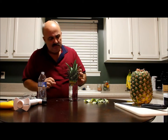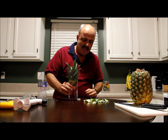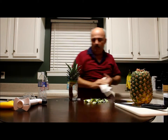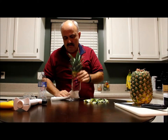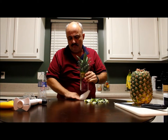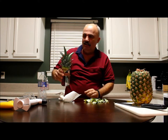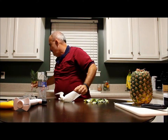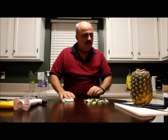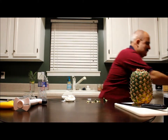We are going to put a little bit more water in there because it evaporates fairly fast. We will set this aside and come back to it later to see just exactly how those roots are growing.